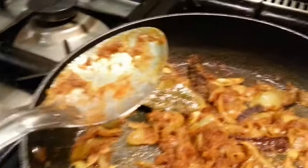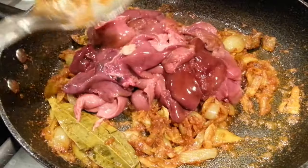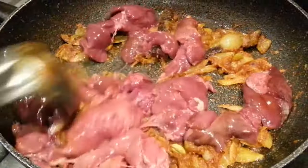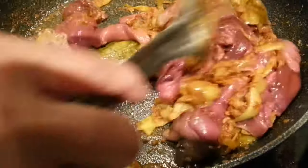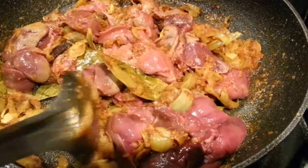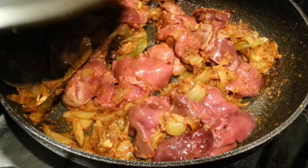Now we're going to tip the hearts in. She's tipping the hearts in and it's going to be a really good mixing together. We're going to put the lid on and leave it to cook on a slow gas for roughly about 15 minutes.